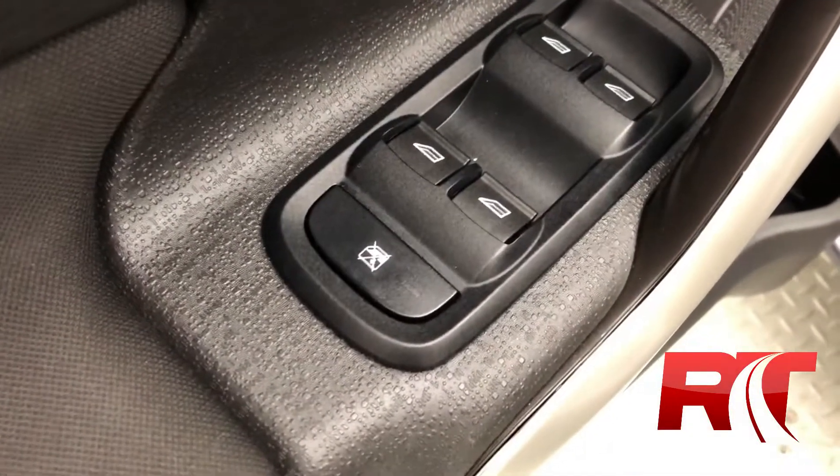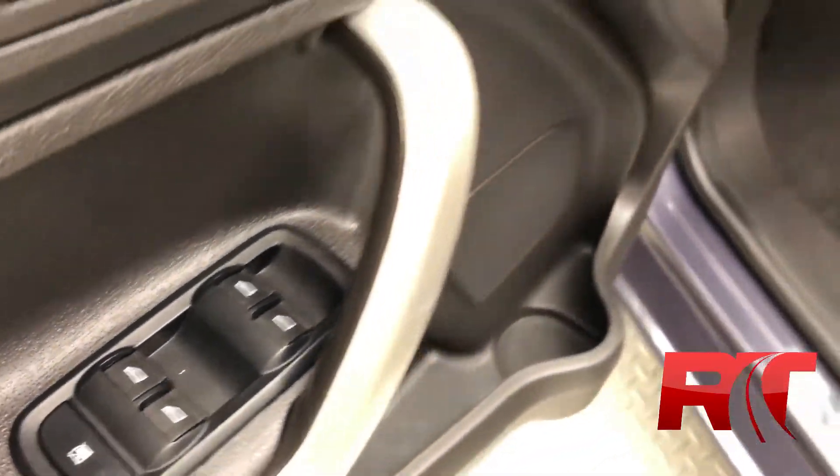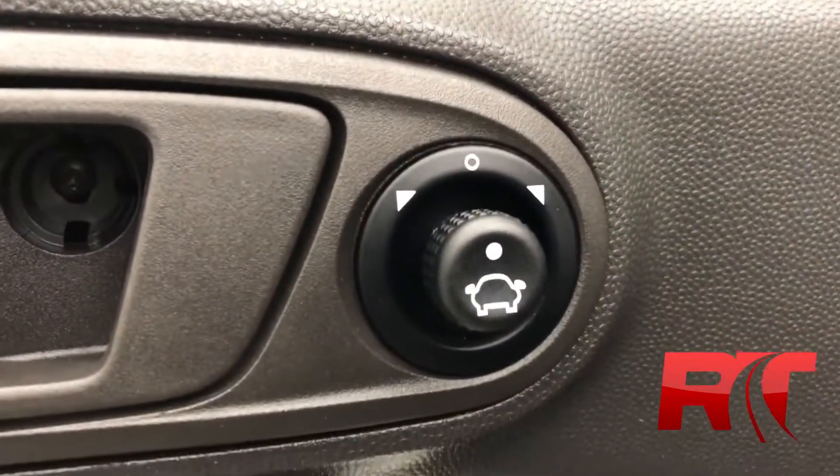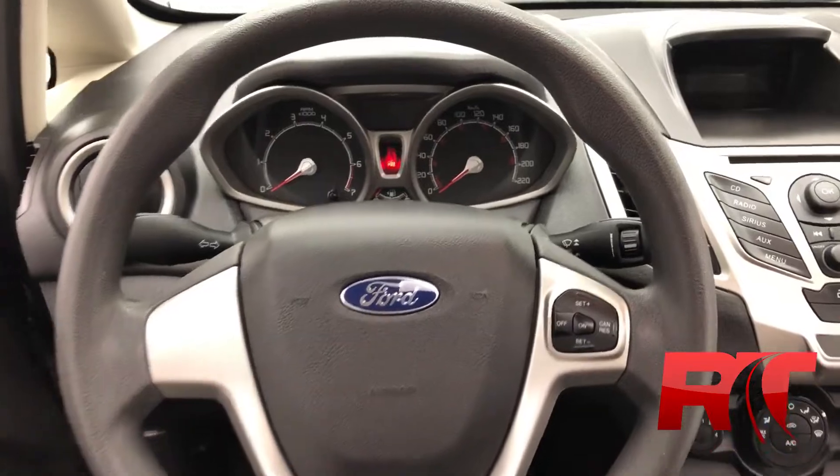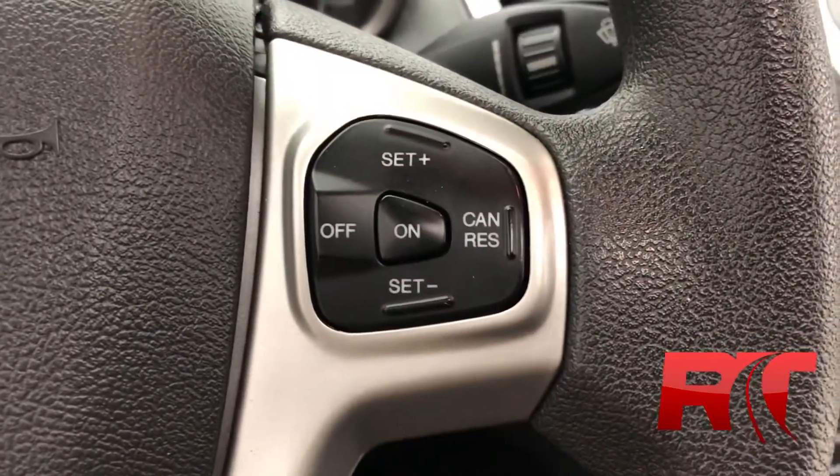Taking a closer look at the doorframe, we have our power windows and our power mirrors. As we head on inside to take a look at the steering wheel, where we have on our right-hand side cruise control.